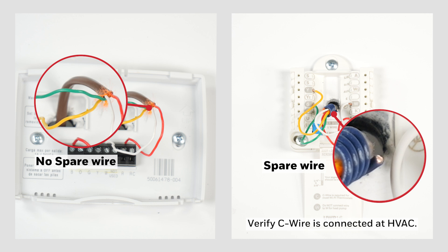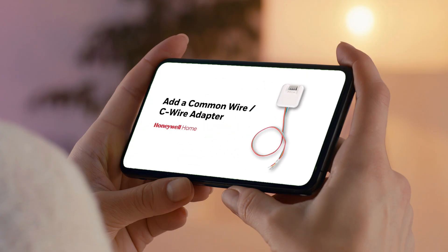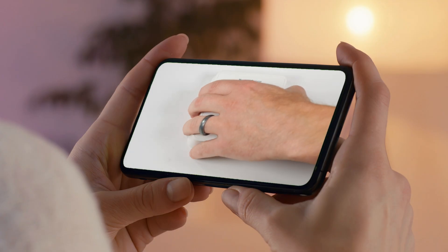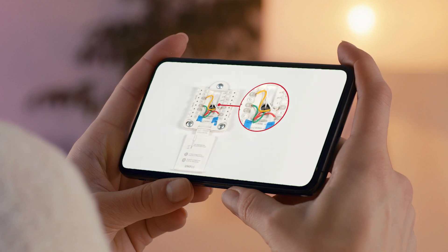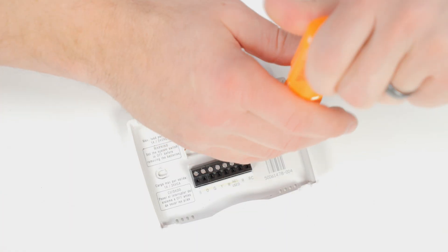If you don't have a C wire, you can either run a C wire or install a C wire adapter kit. To install a C wire adapter, refer to the Add a Common Wire C wire adapter video for instructions. Remove the wires from the terminals, then remove the existing baseplate.